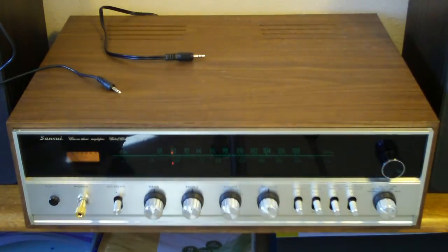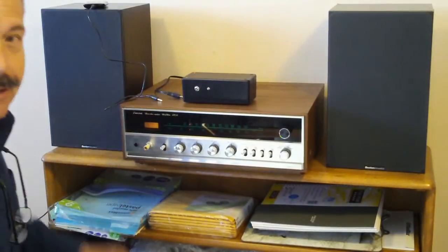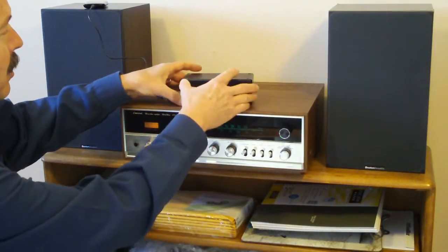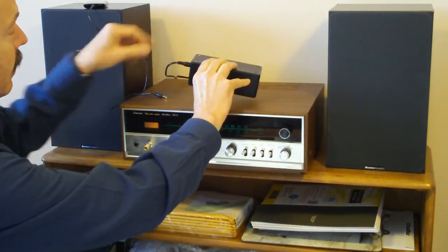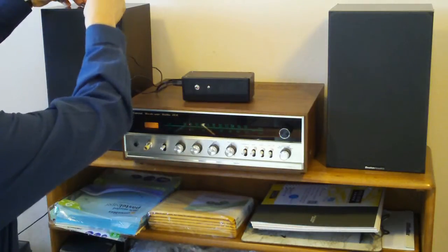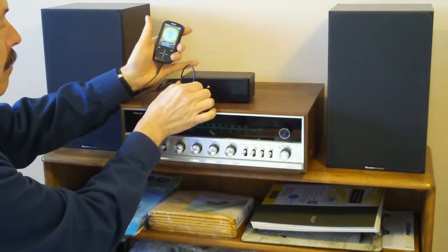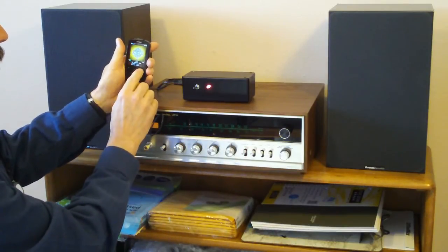So here we go, we'll try it out. The way this works is real simple — we hook up the stereo, we hook up our MP3 player, turn on the power, and here she goes.